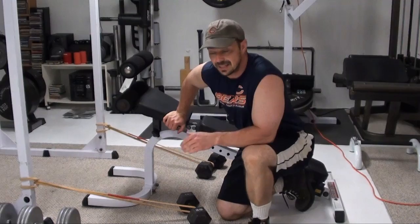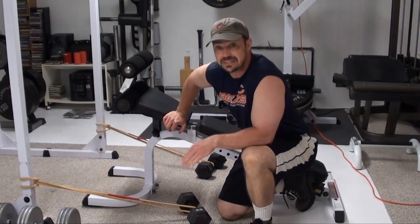Hey, this is Nick Nelson, the Mad Scientist of Muscle, and what we've got for you here is another version of the decline dumbbell curl.